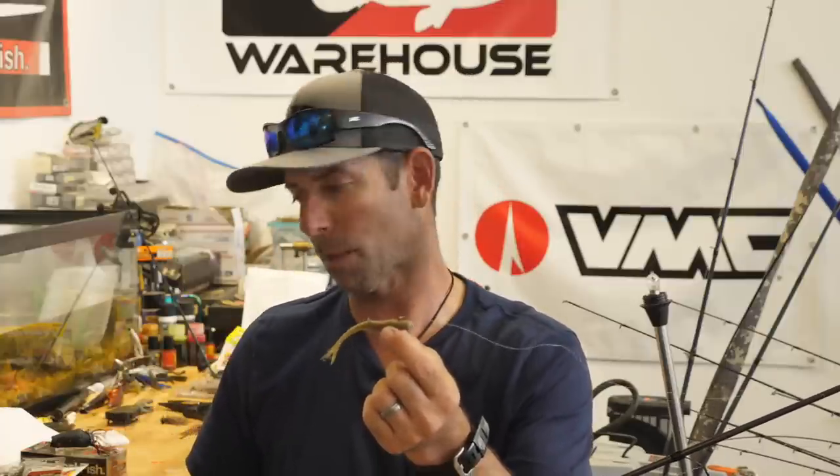Let me show you how to rig it. We're going to talk about the two ways that I fish it, go over the rod, reel, and line real quick, and then you're going to be ready to do some hover strolling this summer. Let's get to it.